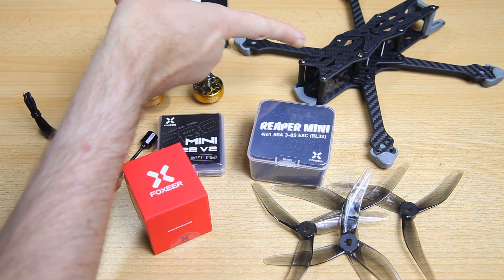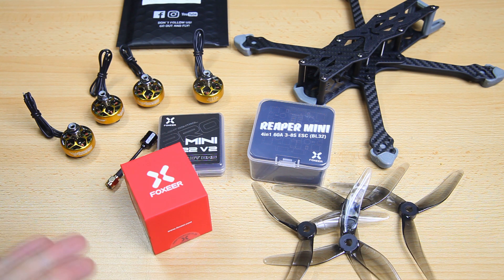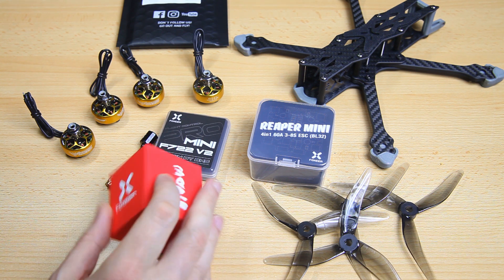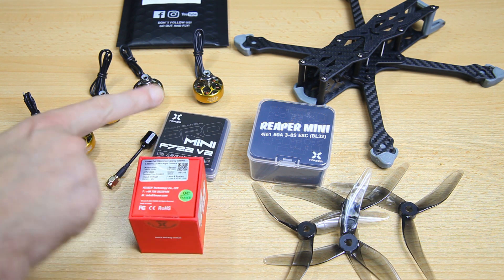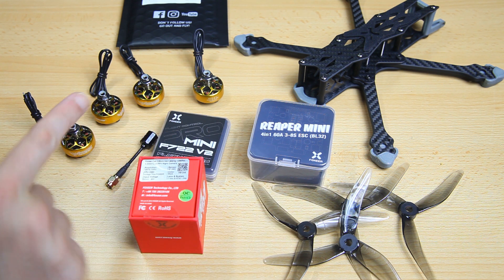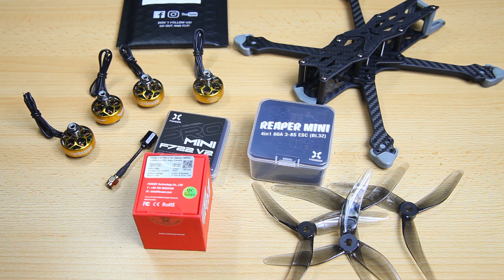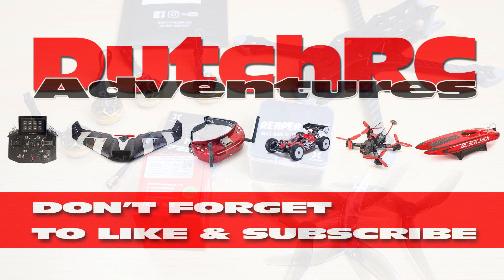And there you go — a short overview of the parts I'll be using for this Aura 5 build. If you are left with questions, hit me up in the comments down below. Coming up: a review of this Foxeer CAT 3 camera, and a dedicated video about this F7 stack with the Reaper 60 amp 4-in-1 ESC. Should be interesting, especially this camera. Catch you on the next video, bye bye!